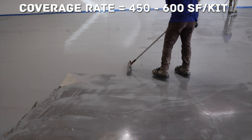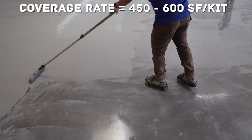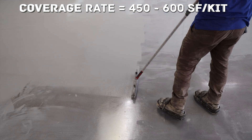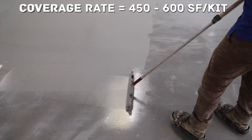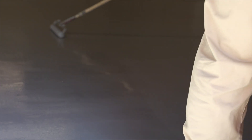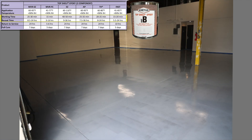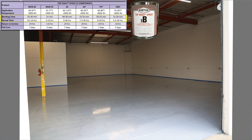The coverage rates are for estimating only. In general, an uneven floor will give you a lower spread rate, closer to 450 square feet; a flat floor would yield a higher rate, closer to 600. Find your Part B on this chart and pay attention to working and recoat time for the interval required before the next coating. If you're able to, it is best to allow the coating to dry overnight.